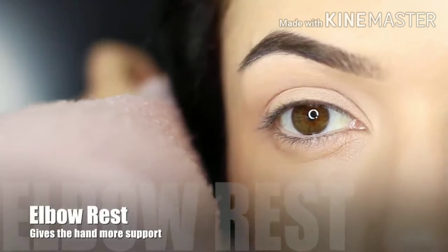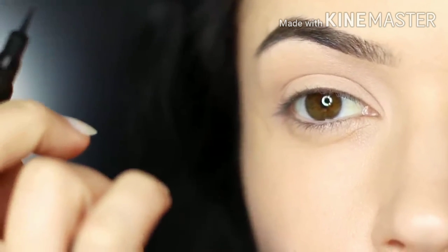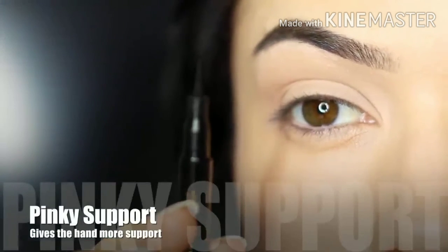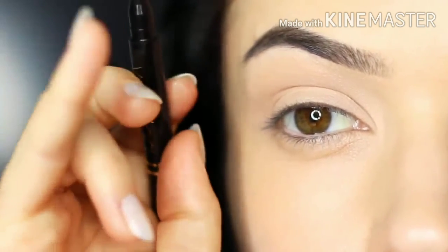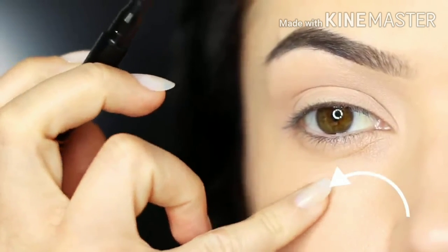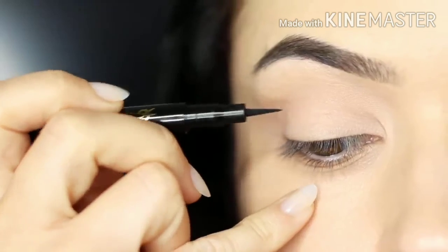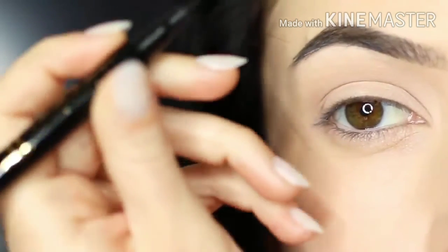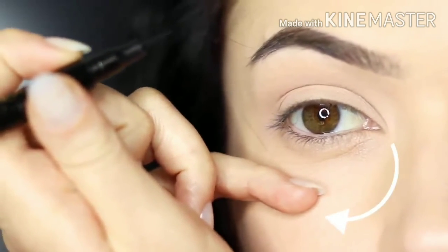Next thing is to rest your elbow on something for a little bit of support. This is particularly for people who have unsteady hands, and this will make a massive difference. You can also use your pinky for support — this will get rid of that little shake that you might have. You can use your fingertip on your pinky and rest it on your cheek, or if you're left-handed or working on the other eye, you might need to switch your hand around and rest your pinky at the side. Either way, using your pinky for support will create a smoother line.